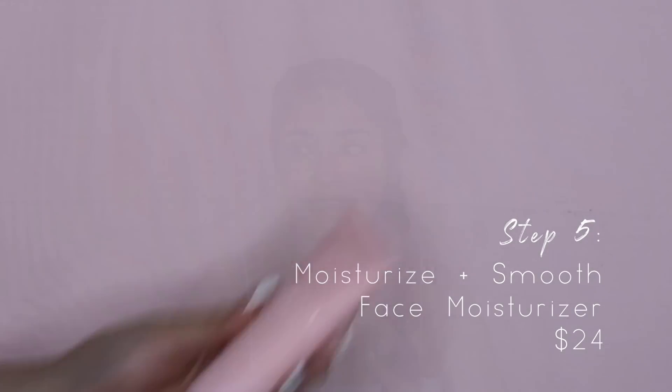Now we are on to the fifth step, which is the face moisturizer. This is probably my favorite step in skincare routines in general — I love hydrating my skin because I do have very dry skin and moisturizers just revive my skin so much. Since I have very dry skin, I'm going to do a pump and a half. I like to evenly distribute the moisturizer on my face and then apply a little on my neck too. This product doesn't really have a scent, and just like with the serum, I go ahead and pat it into my skin.